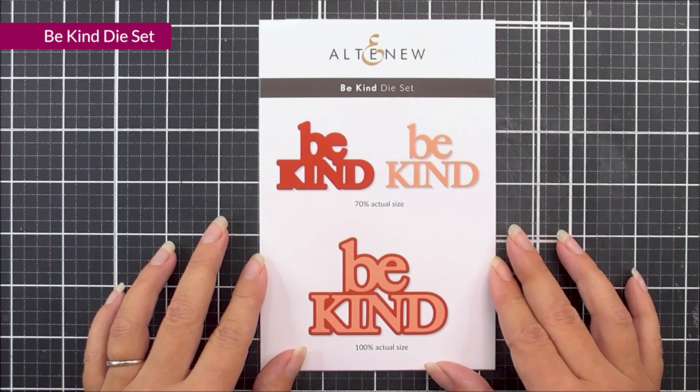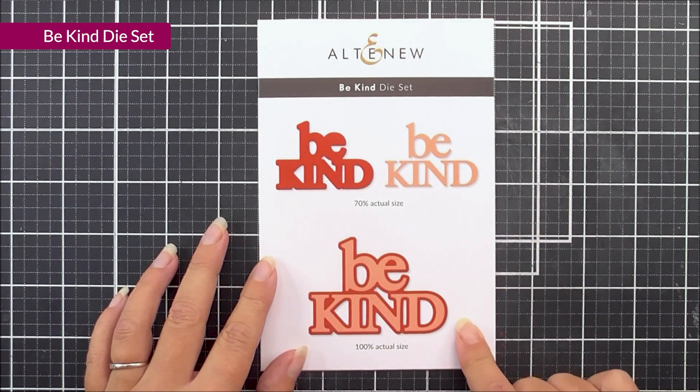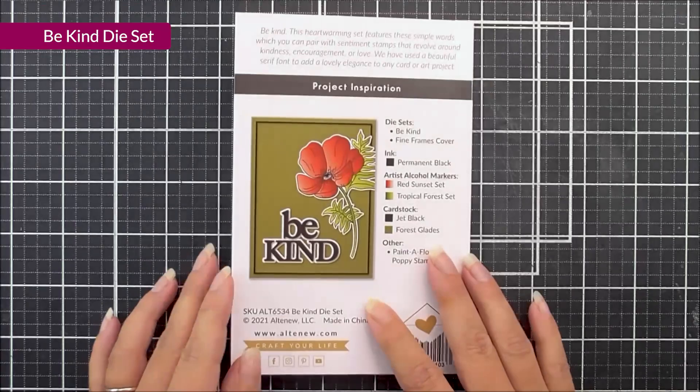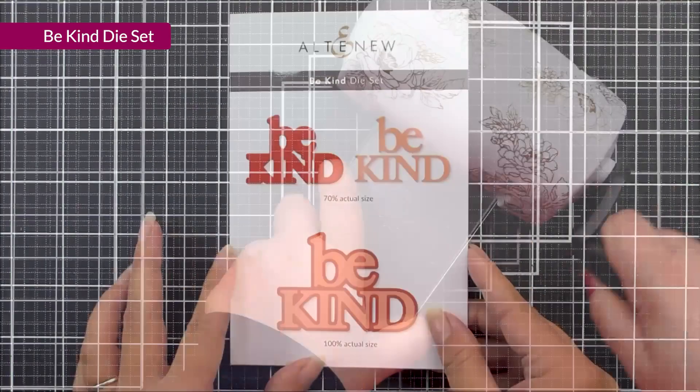Next up, we have the Be Kind dye set. In here, you're going to get two different dies which layer together to create this really beautiful Be Kind sentiment. It is a quite sizeable die, so it's not going to get lost on any card that you put it on, or even a scrapbook page.